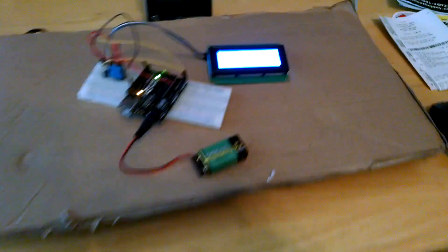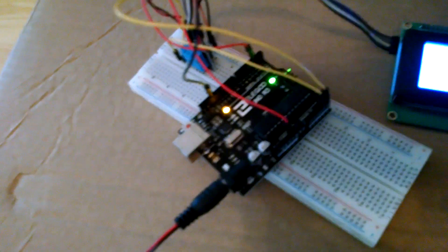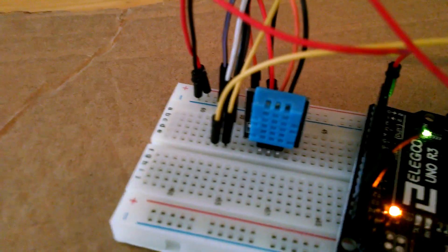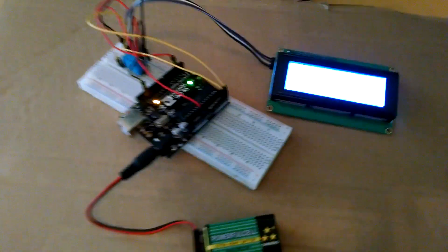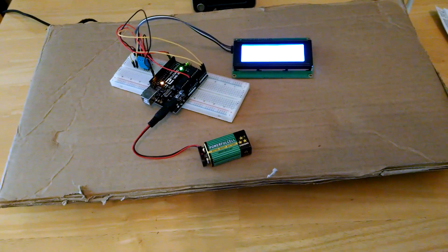Over here, learning a little bit about our Arduinos. This is a microcontroller. That little blue thing is a temperature and humidity sensor. I'm just learning about these things because I need to make a couple of controllers for some of my projects.